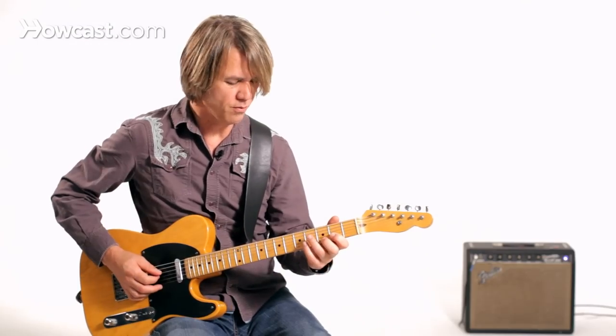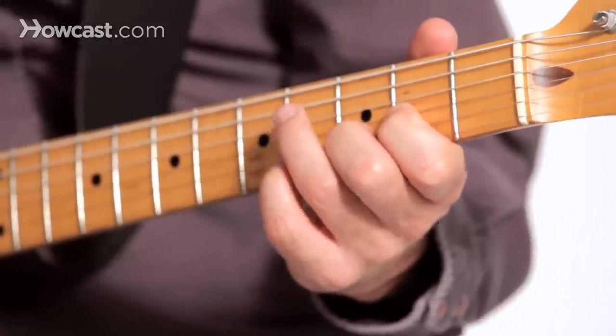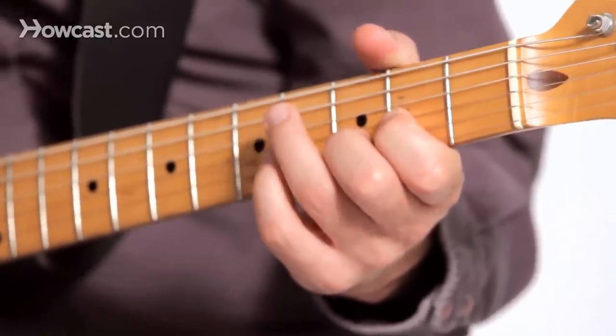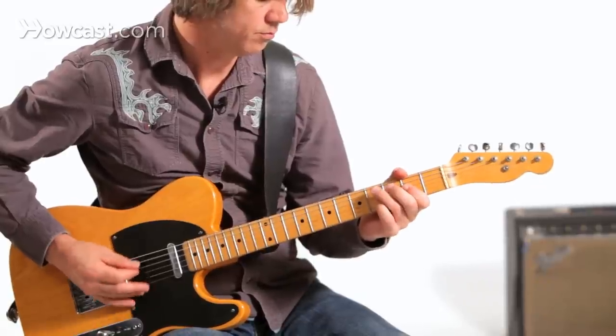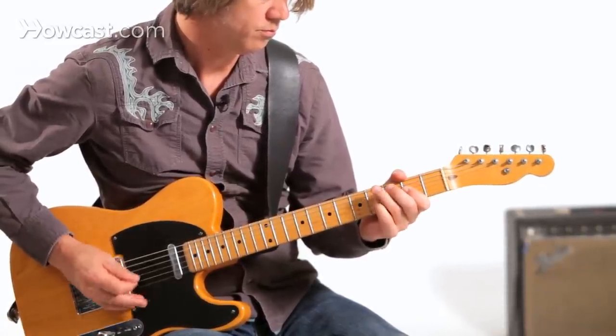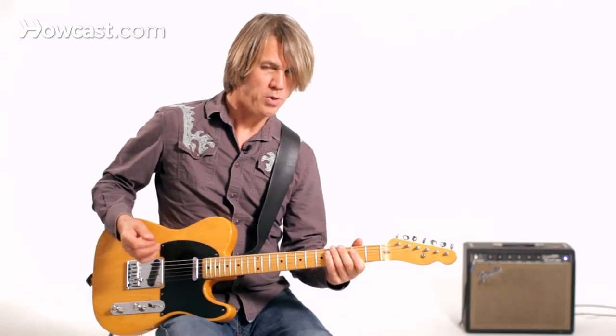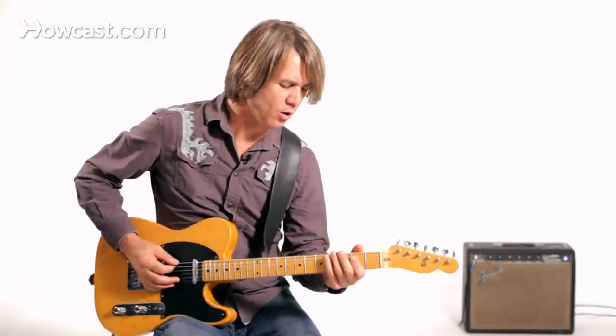On a D chord, you could do a very similar thing like this. I'm kind of swinging it right there — I could go a little straighter.